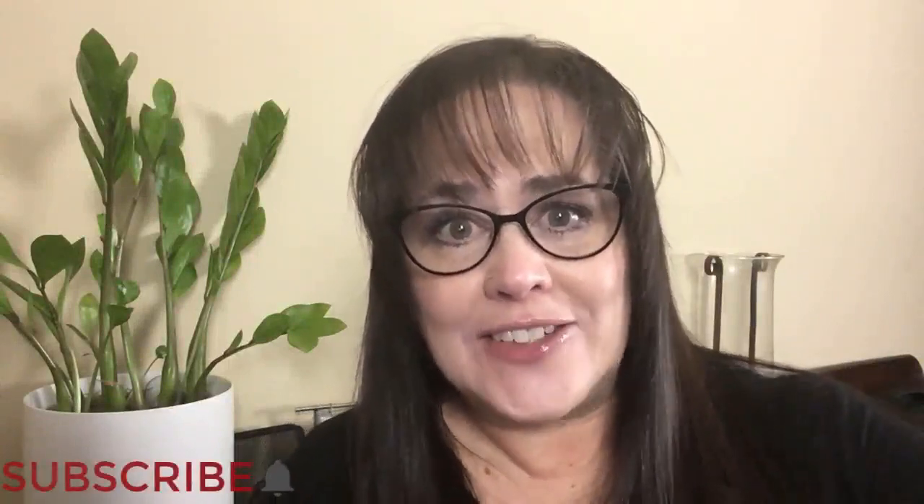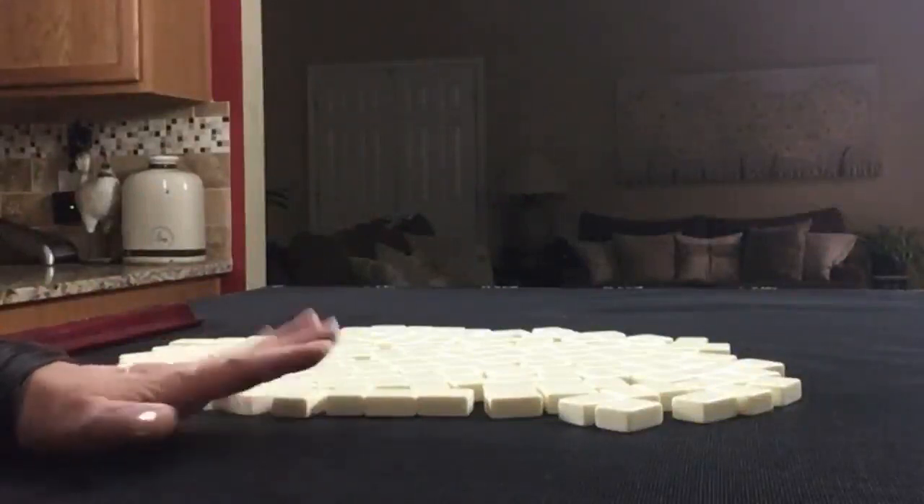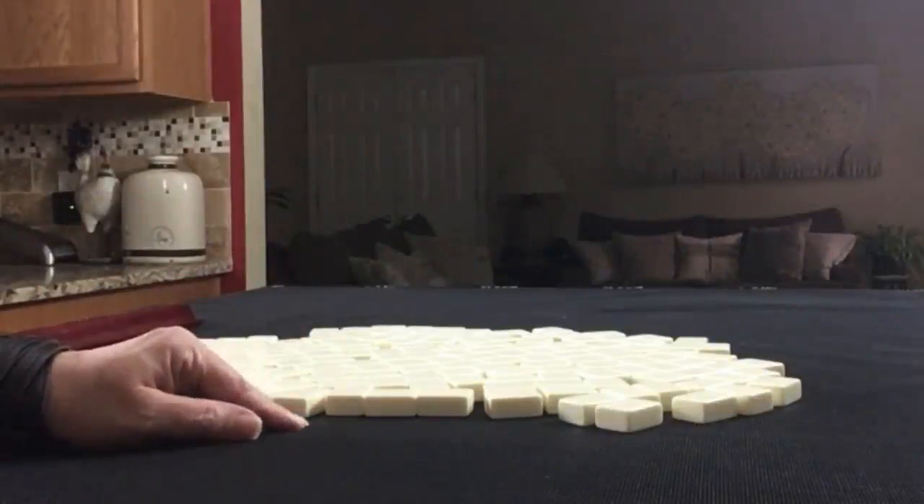If you're new to Mahjong or if you already know how to play and just want to build your skills, consider subscribing to my channel so you won't miss anything. We're going to be east for this exercise, so I'm going to get 14 tiles, then I'll create a mock Charleston with no jokers.